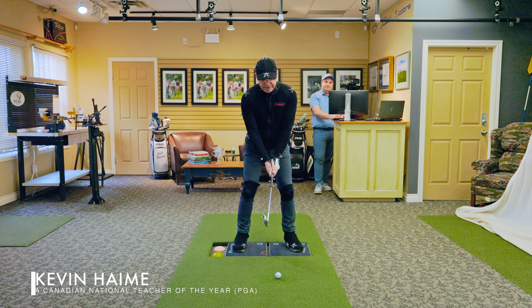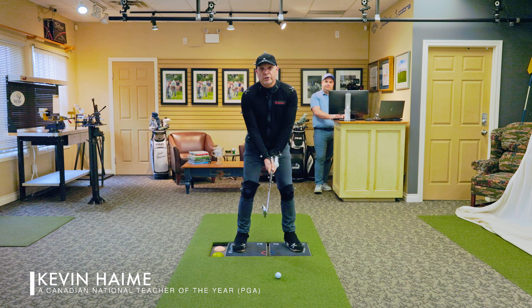Happy Tip Tuesday, golfers. In this next tip, we're going to talk about lower body stability.